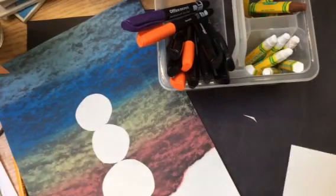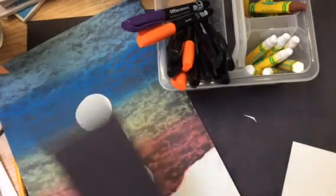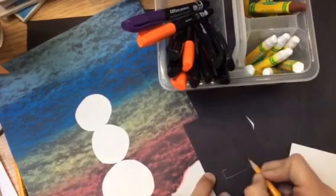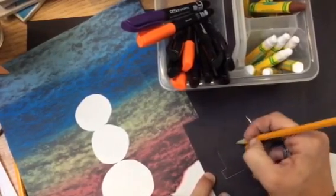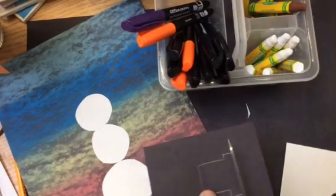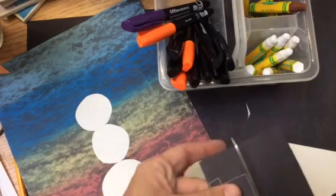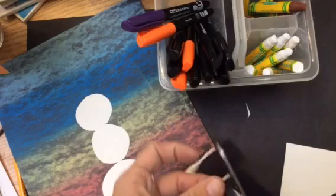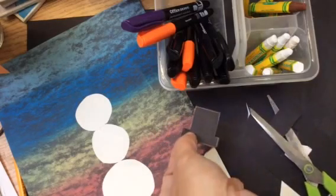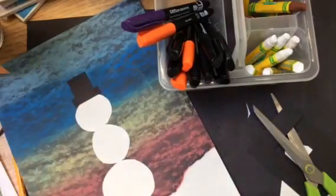Once all three of your shapes have been glued down, you're going to get a small piece of black paper that's going to be your hat. You're going to want to take a look at the size and draw your hat. Everybody's hat might be a little bit of a different size, and that's okay — that's what makes our artwork individual and unique. The pencil lines really show on black construction paper, so you're going to want to place the glue on the side where the pencil is showing. That way, when you glue it down, it no longer shows.